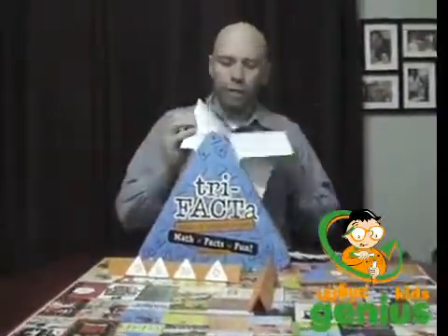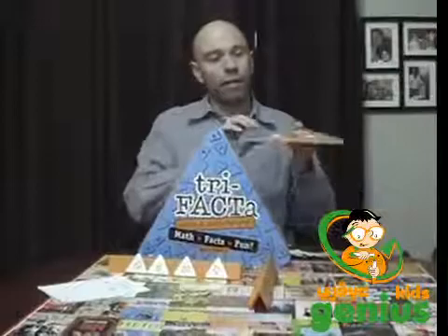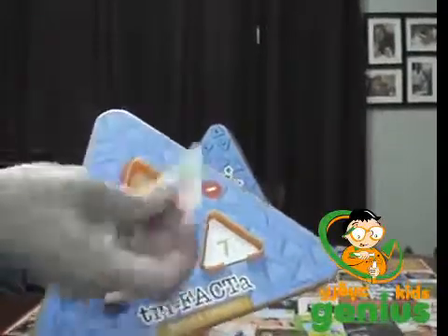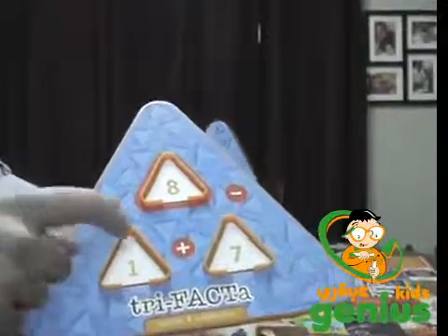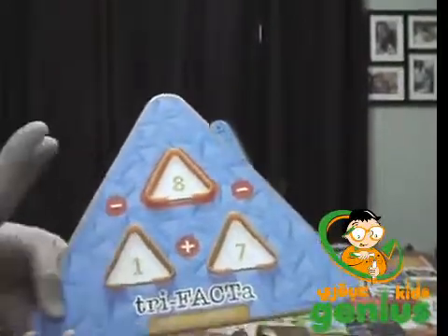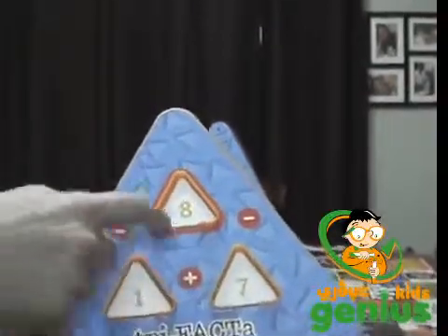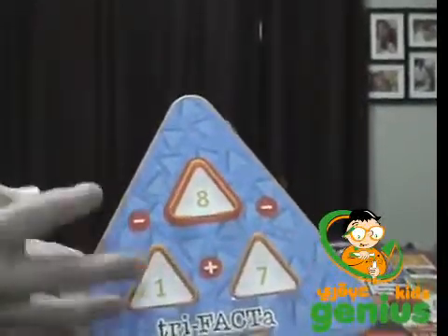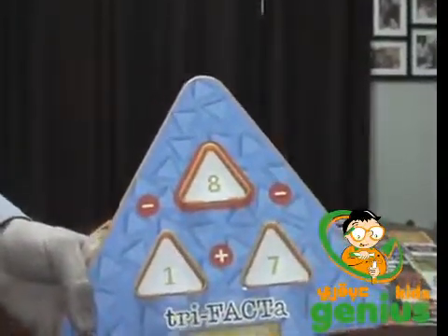I scanned through the whole instruction book and as you can see it's just instructions — no facts. What it's calling a fact is this thing right here. I took these little cards and put them in. On each card there are three numbers that sum up together, and there are actually four calculations that can be done: one plus seven equals eight, seven plus one equals eight, eight minus seven equals one, and eight minus one equals seven. That whole sequence of four calculations from three numbers that add up together is what they call a fact.